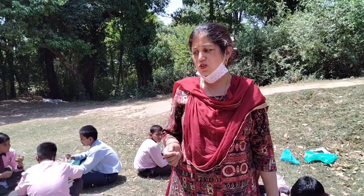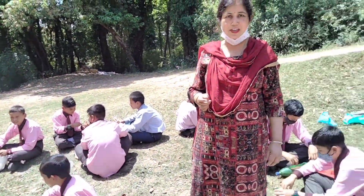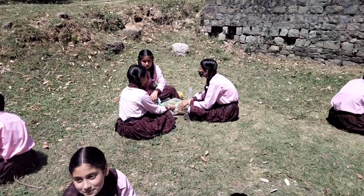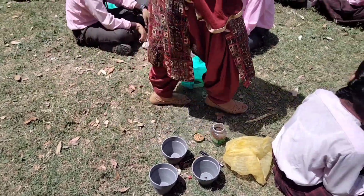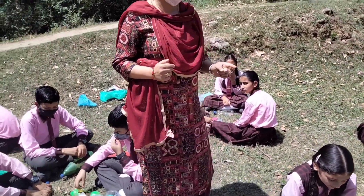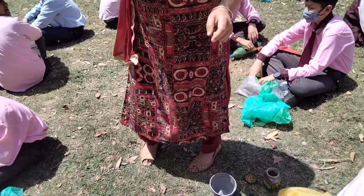Good morning students. Today we are doing a science activity on germinated plants — how do they grow. First of all, we take a pot and water. We mark the pots A, B, and C.